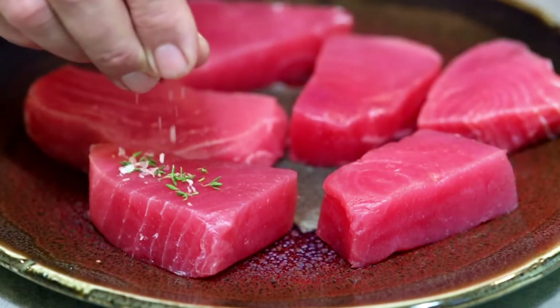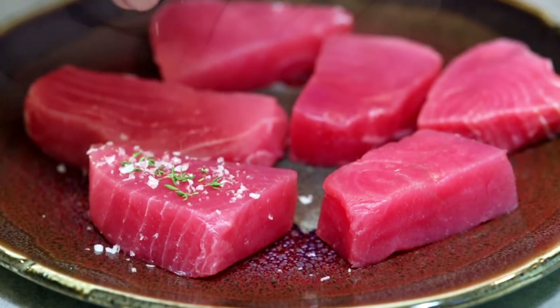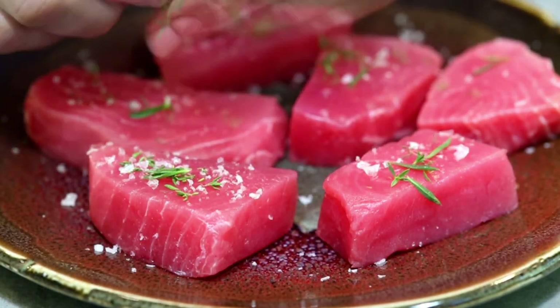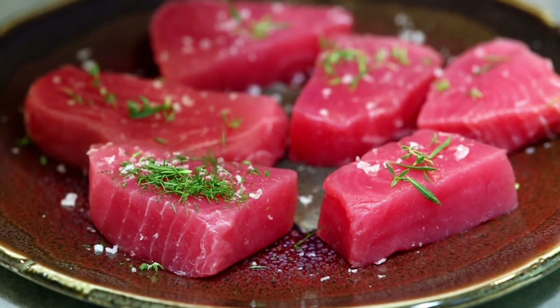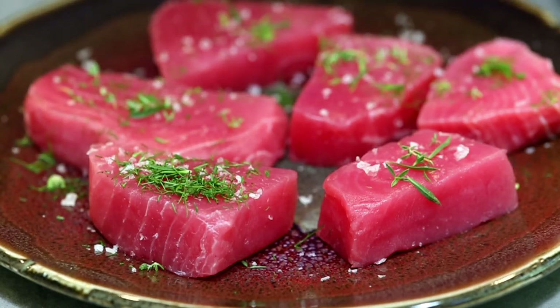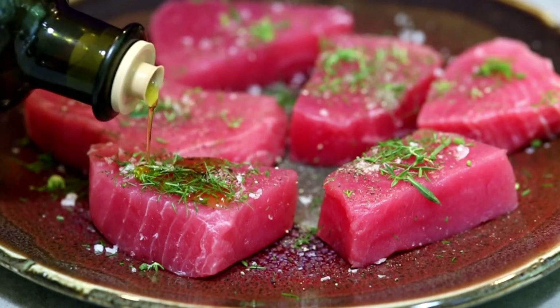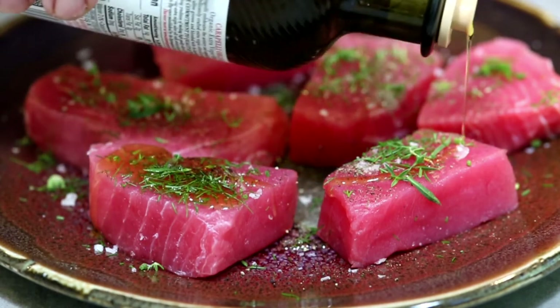Season your tuna with a little bit of fresh thyme, some flake salt. I like to add a little summer savory and sometimes some fennel fronds chopped up. Drizzle just a little bit of olive oil over the top and let this marinate for a couple of hours.